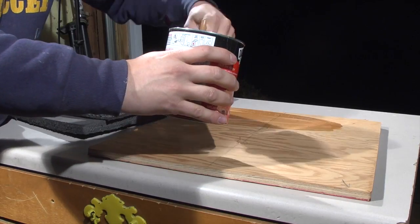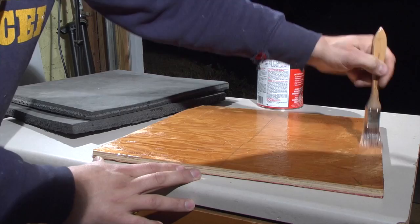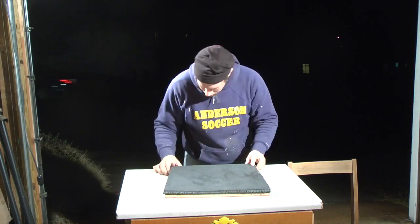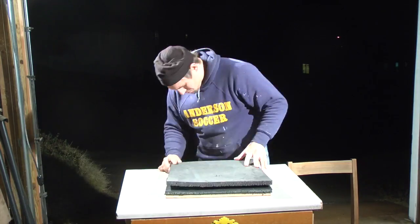To make sure the cushions would not shift on the base, I adhered them with rubber cement. The bond is instant, and the surfaces need to be pressed together so they will not come apart.